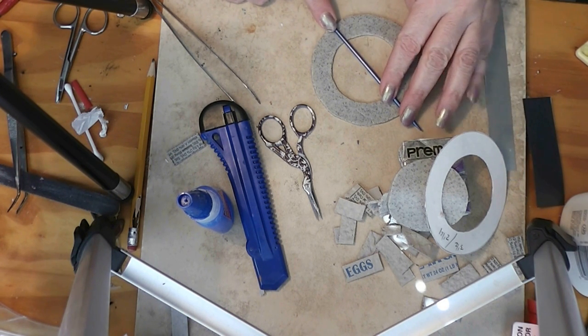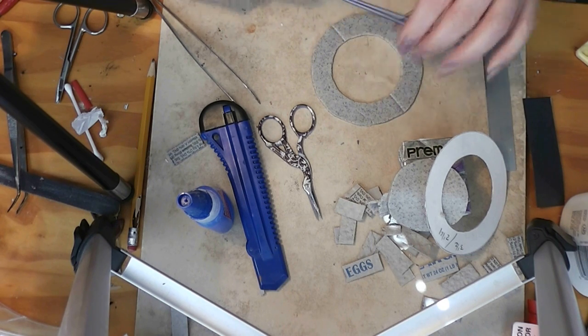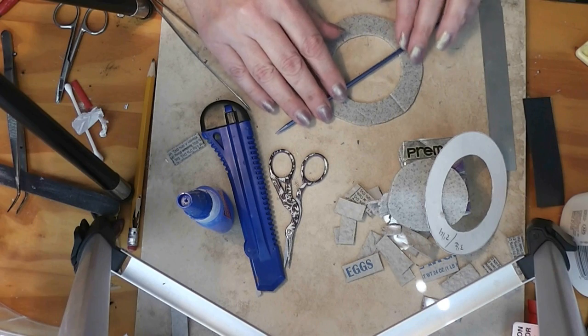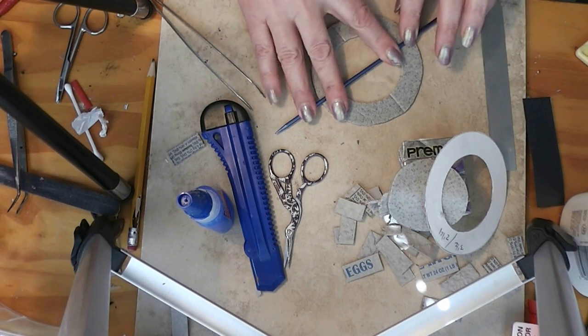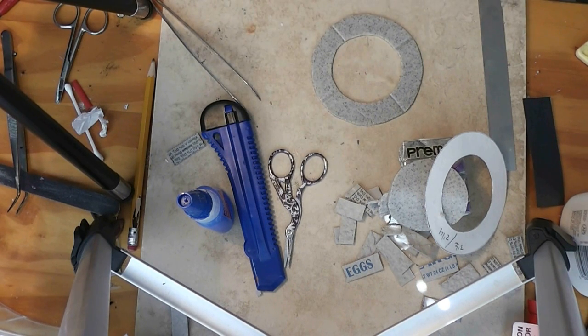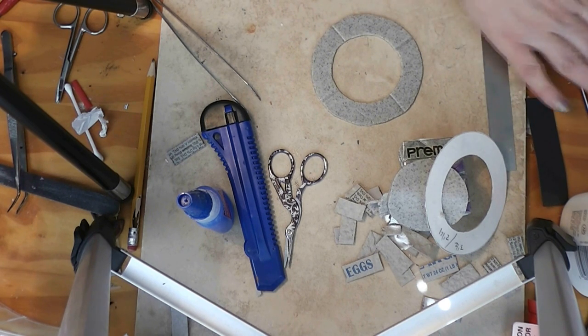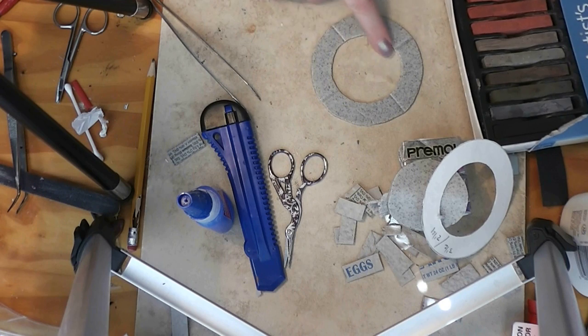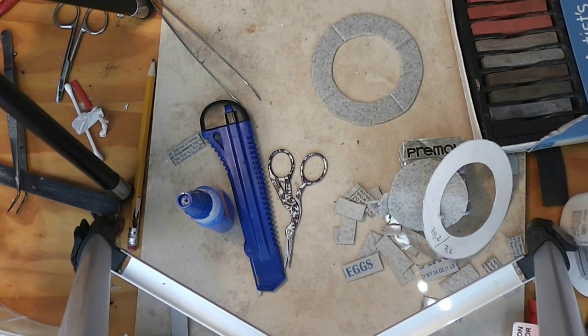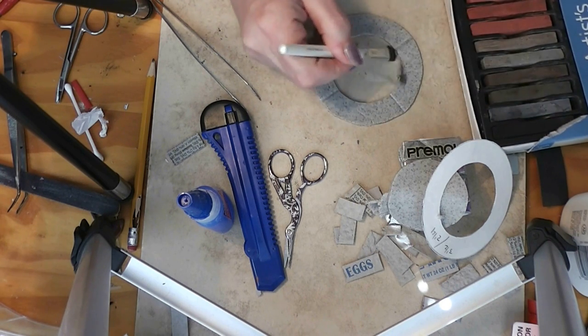I'm actually going to make some indentations here to make it look like this seat was molded in four pieces rather than just one big piece, because in reality it would have to be done in multiple pieces or it would be too heavy to put on there. Now we need to make it look like this fire pit has been used — since there will be a fire in the middle, there will be soot and ashes that will get onto this and make it kind of blackened around the edge.